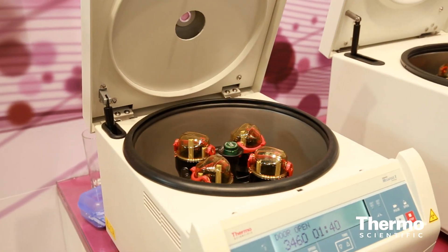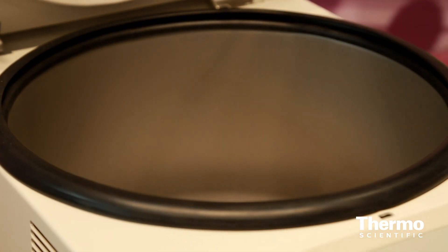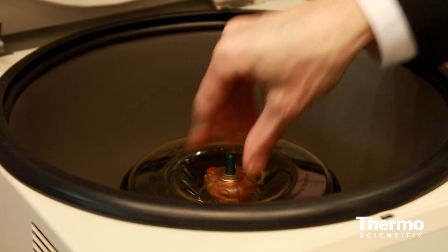The MicroClick 30 is really great for molecular biology customers. It's been specifically designed around the commercially available spin columns for DNA, RNA, and also protein molecular weight kits as well.